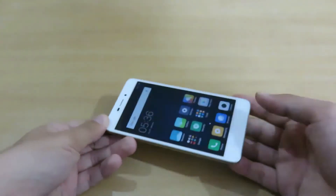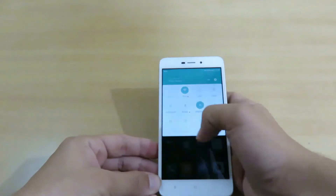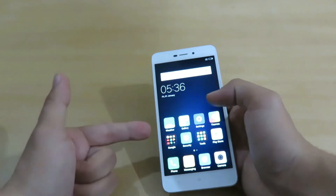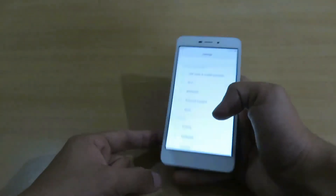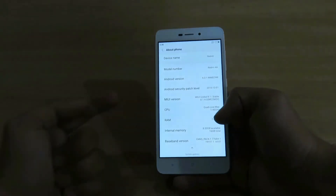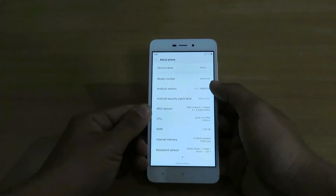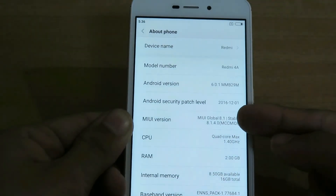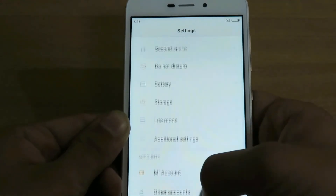Here I have the device — it has been turned on. It looks like it is having MIUI, which is in all the MI phones. Let's move to the settings. Here we have the settings — let me show you 'About Phone.' You can see the device mentions Android 6.0.1, that is Marshmallow. It's running on MIUI 8.1.